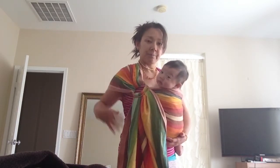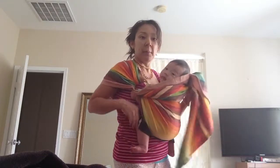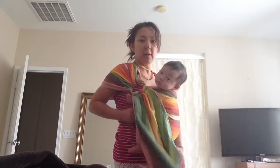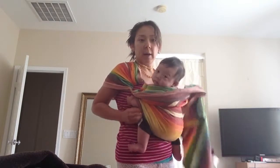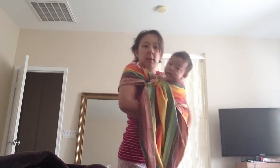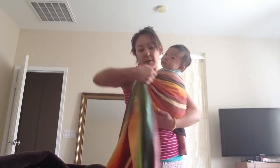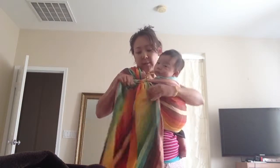The ring sling I sent you has a padded shoulder, so it won't spread as much — it's gathered in and padded. In order to scoot him over, because I'd like the ring a little higher, I put my hand in, grab him, and lift him up. Then I scoop and pull the material over a little bit more. If I had started with the ring farther back, I wouldn't have to do that. Then I tighten again.